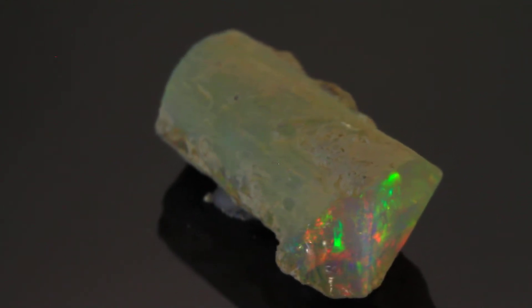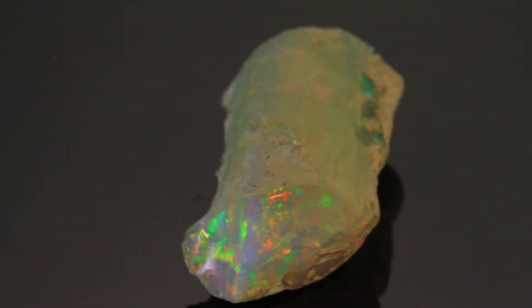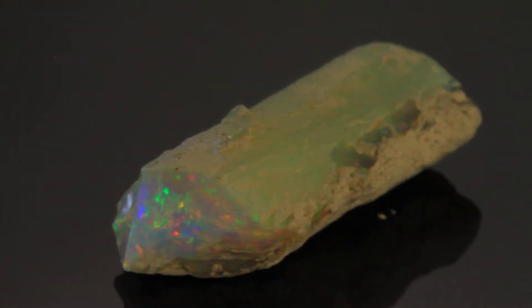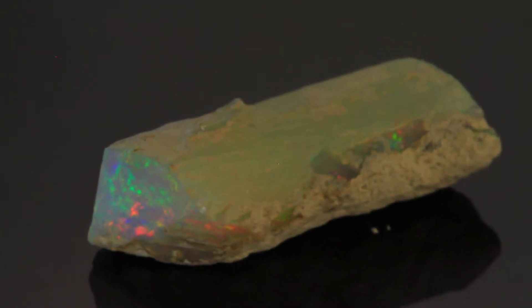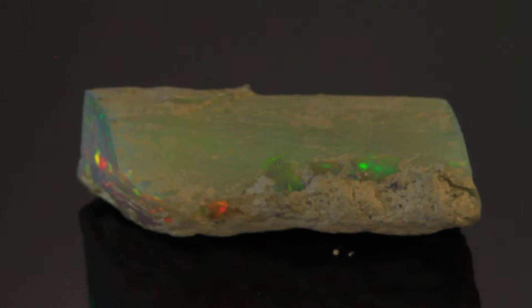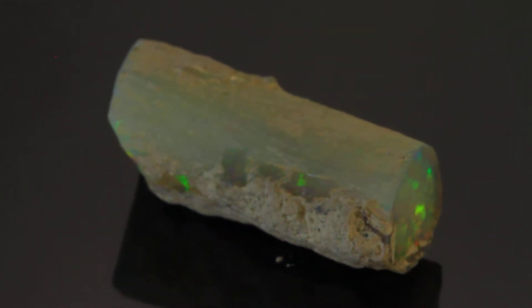This is an excellent example of a limb cast — a limb cast opal. A limb cast is where a limb dropped from a tree, was buried, decayed, leaving an open cavity within the sedimentary soil.